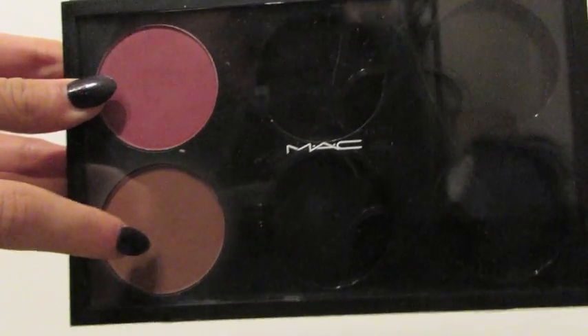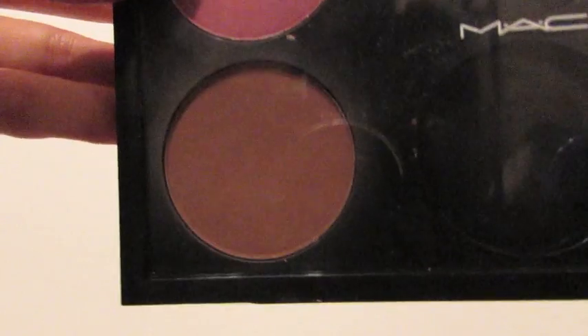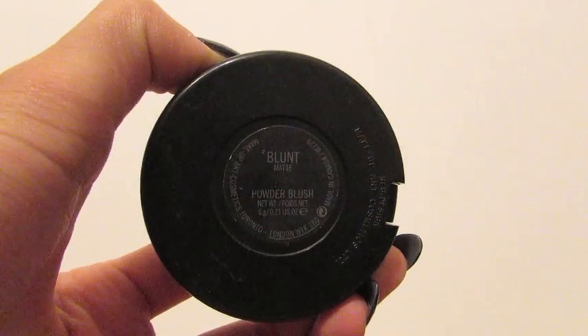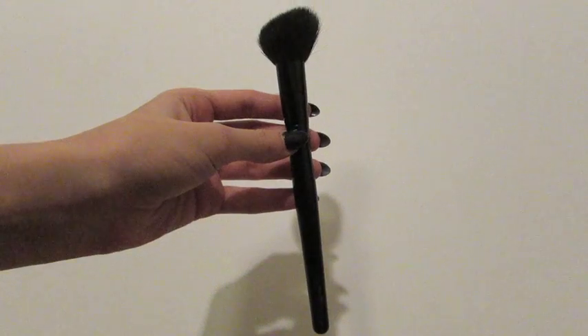This part is optional but I do like to contour. I'm using the MAC Blush in the color Blunt, and to apply this I'm using the Coastal Scents Angled Blush Brush.